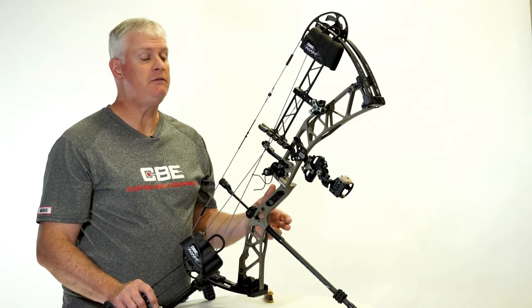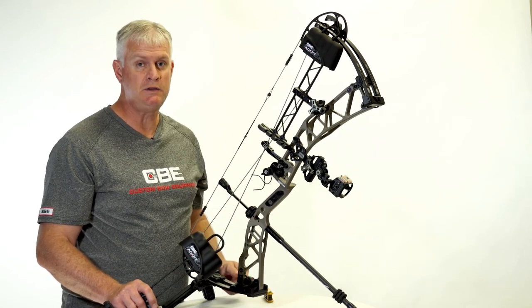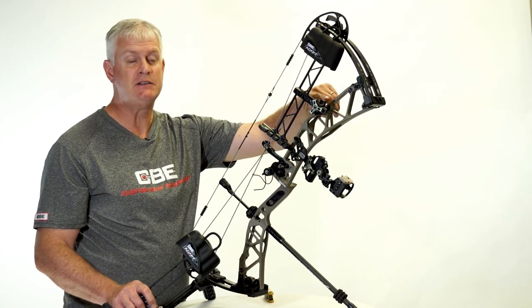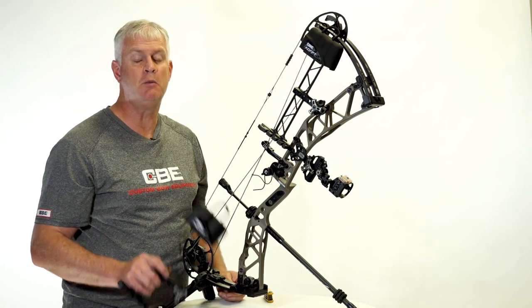Regardless of the manufacturer name on the bow that you're shooting, the Custom Bow Equipment Adapt Quiver will work with your setup. Whether you mount it directly to your sight or you want to mount it to the riser, this thing will adapt. For this quiver and all the other products from Custom Bow Equipment, visit CustomBowEquipment.com.